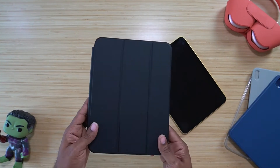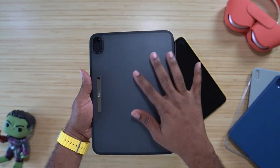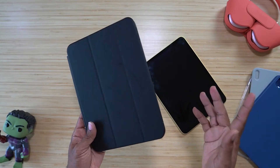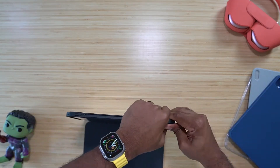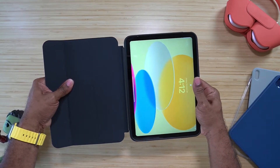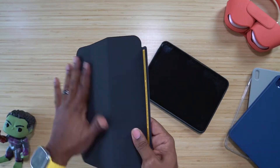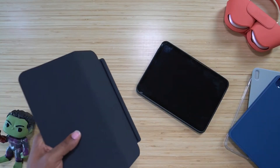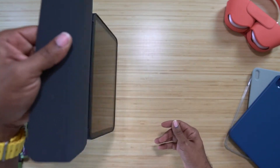Last but not least is the Ascend Hybrid. It's a trifold with microfiber lining in the front and a matte frosted finish on the back. What I like about this one is it's kind of like having two cases in one. This is probably one of my favorites out of the bunch. Open it up — it comes with a detachable front. The detachable front had a yellow sticker saying 'attach to back side of case, remove sticker before use' — sticker is off.